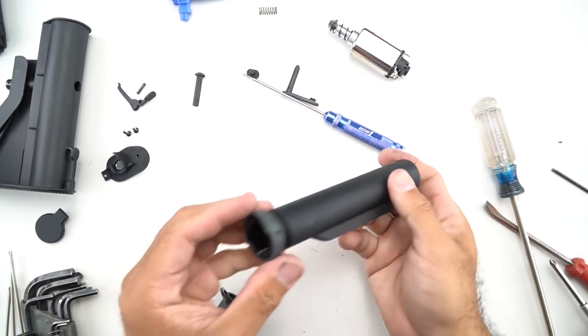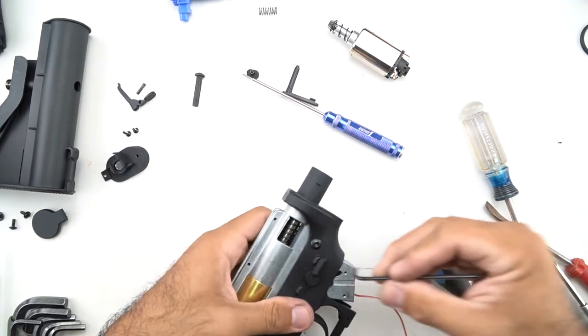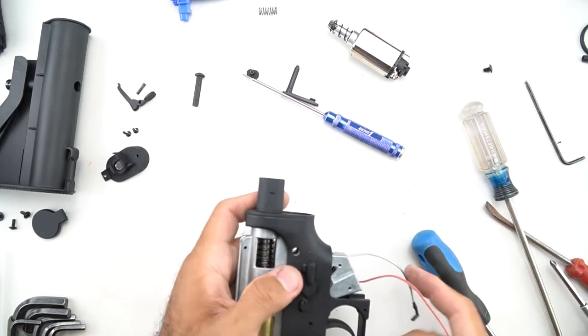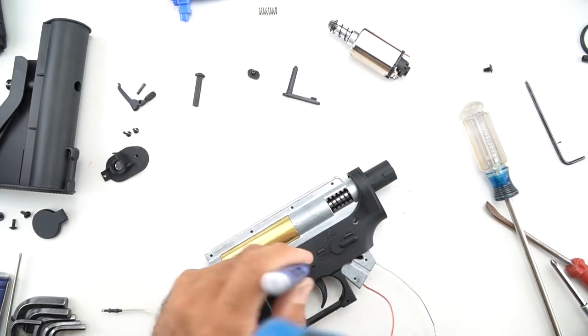The buffer tube is kind of realistic where it has a castle nut. Note that there's silver cored wire throughout, so they use very nice wiring. The switch assembly is a standard type, so you can change it to whatever you like, or if it ever burns out, you can replace it with standard parts.